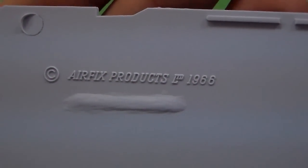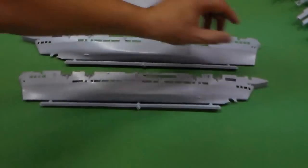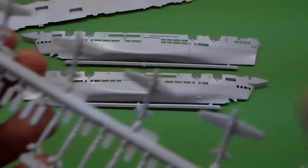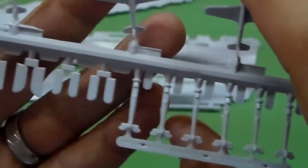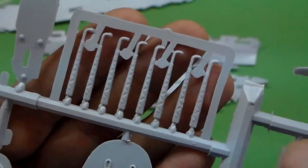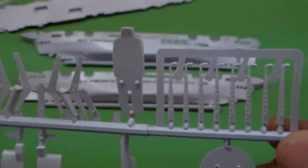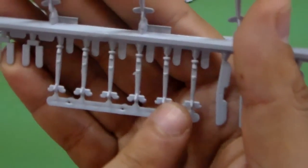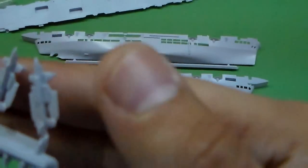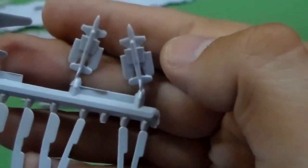The date — of course! Airfix products, 1966. It's an old kit. We have here some details with some Hurricanes here as you can see, and some of the Swordfish wings here. It's a very old kit — I wasn't even born when this was made. This is a Swordfish here, and this one is probably a Swordfish or a Hurricane with its wings retracted.